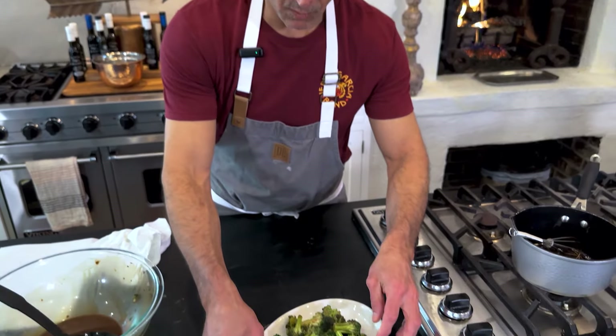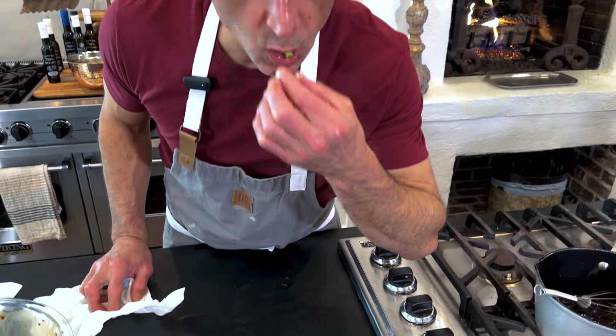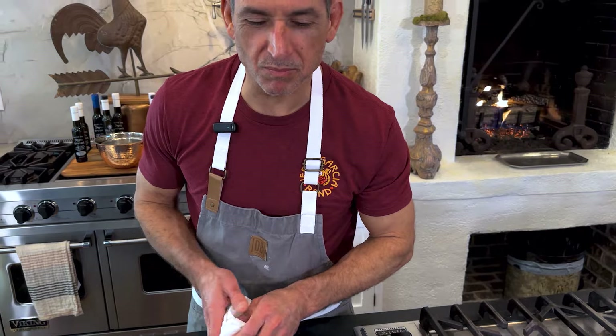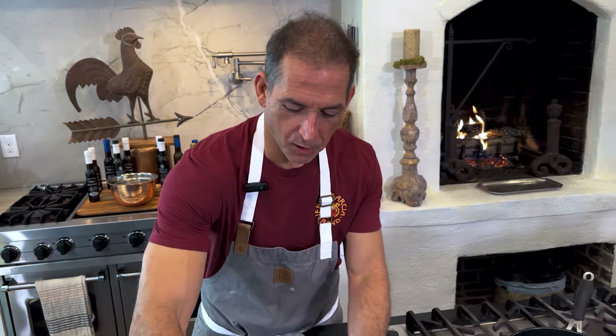Looks and smells really, really nice. I think I'm going to take one and taste it here. Mmm, so great. Vegetables can be and are delicious, as well as good for you.